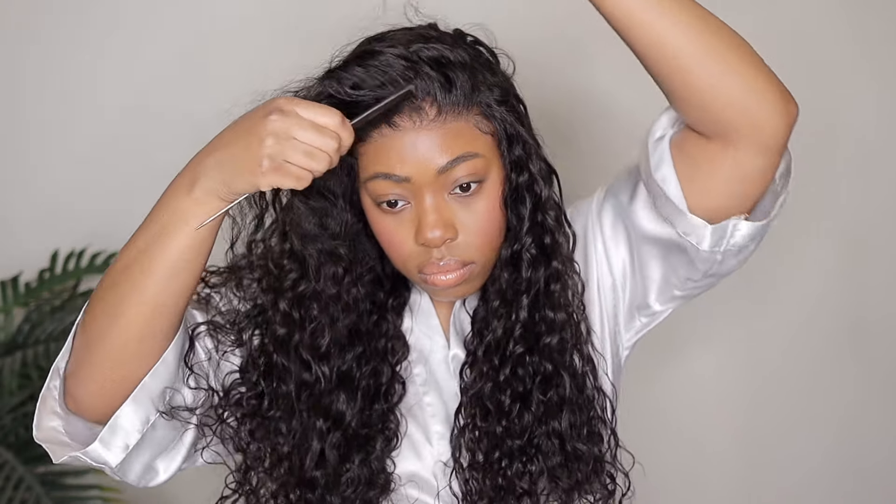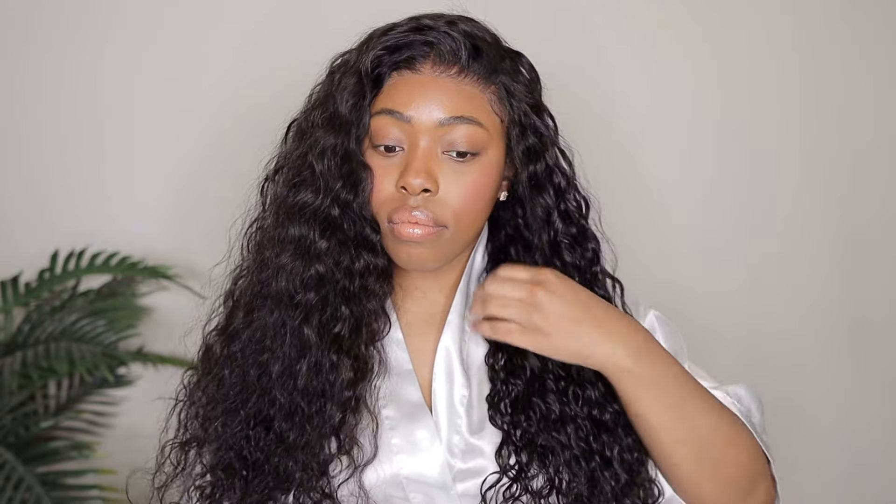So again, this is a 7x5 lace closure, so when it comes to styling it's completely up to you. I'm kind of over the whole middle part, side part ordeal, so I decided to give myself a little throw-over type of thing. What made me want to do that is just how natural that hairline was looking, and also the water wave texture is just really pretty. So I went ahead and made room for that and then just ran my hands through the hair to get rid of any additional shedding, which was very minimal.